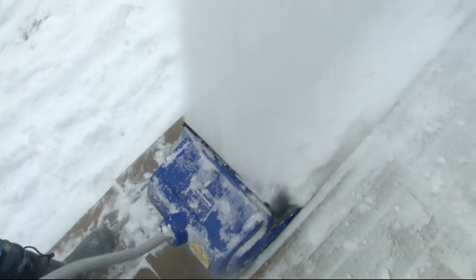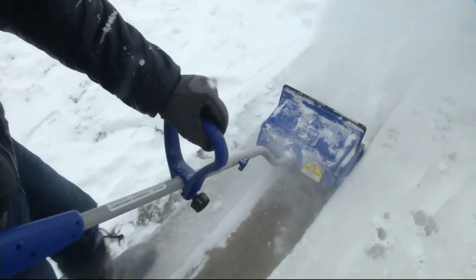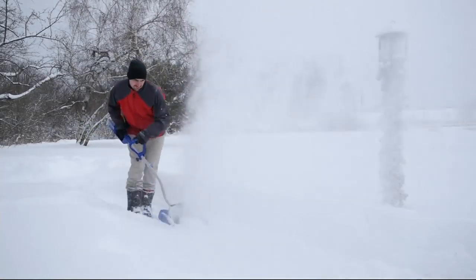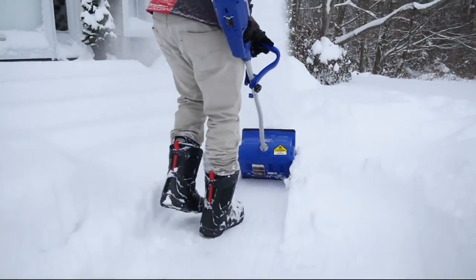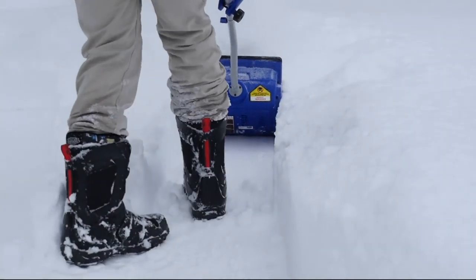This is an innovation in snow removal from the folks at Snow Joe. It's called the Ion, and it's a two-in-one. First of all, it is a corded machine — you can plug it in, and that's how you're going to get a lot of power to move what equates to tons of snow in a short period of time.